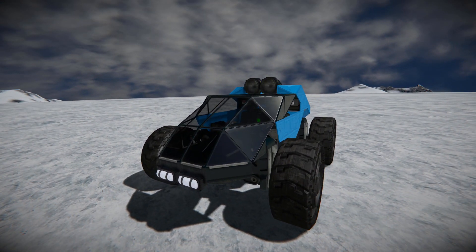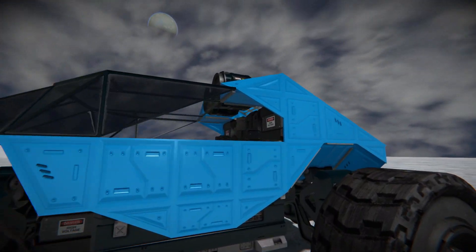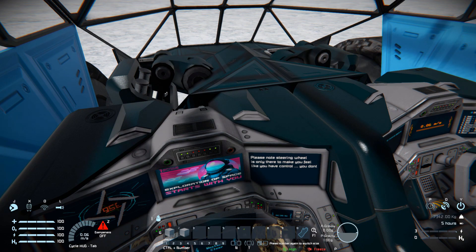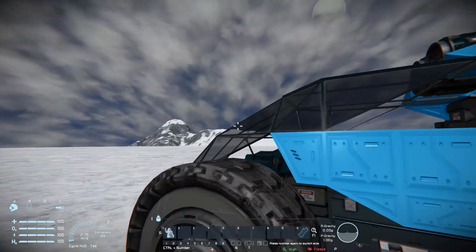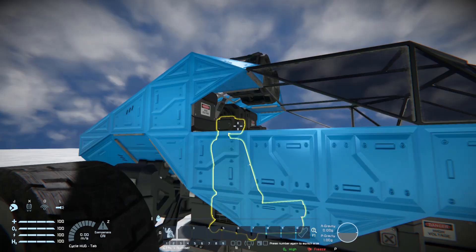Now I can grab my character and walk over to hop into the left-hand seat — the one which says we have no control. In we get; we've got a warning saying this is not the main cockpit, so the label is correct, we can't control it, and there are two unknown buttons here. So we hop out and move all the way around to the opposite side.